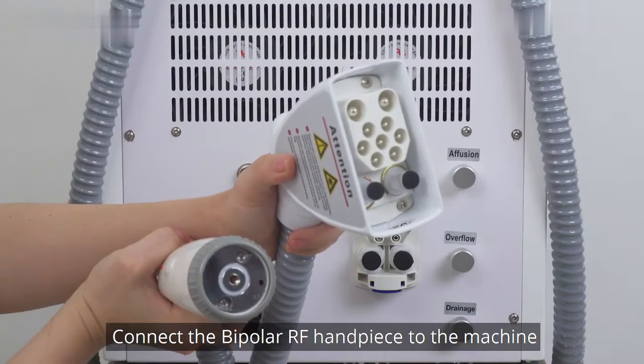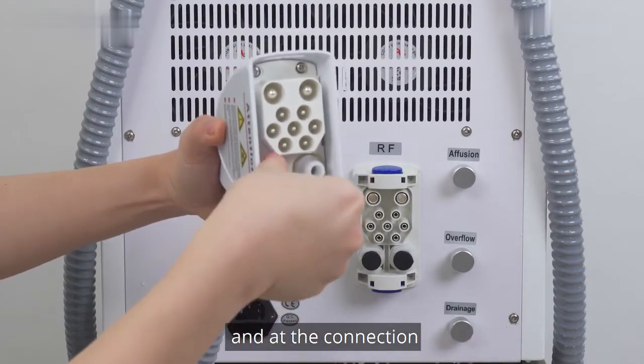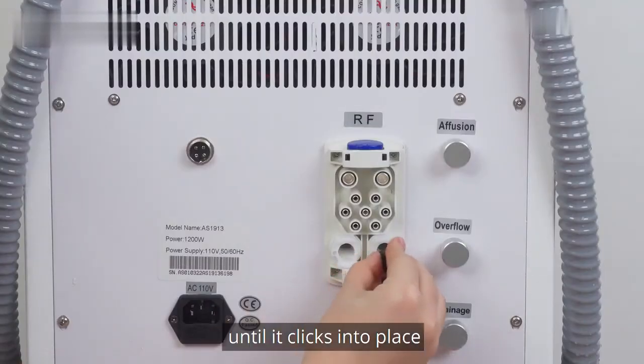Connect the bipolar RF handpiece to the machine. Remove the black rubber caps on the connector and add the connection. Insert the connector aligned with the small holes and push the connection until it clicks into place.